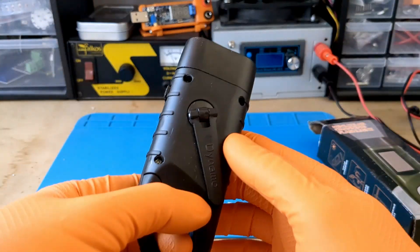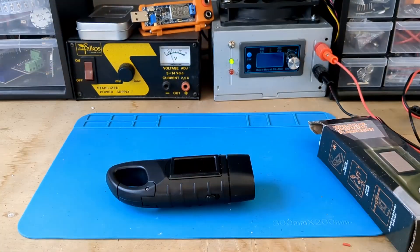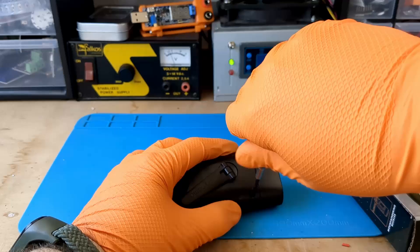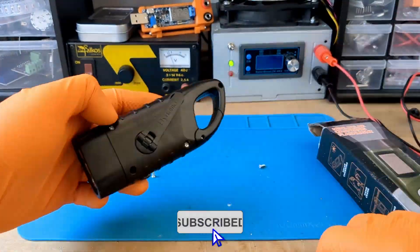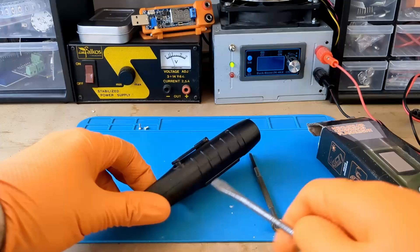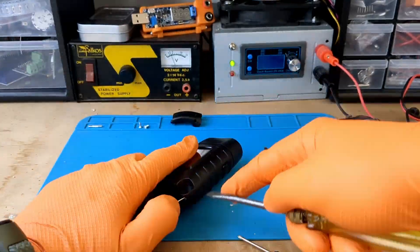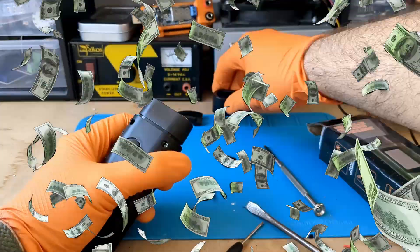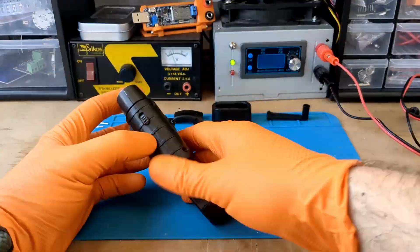It doesn't seem to emit much light, but today there is sunshine in my workshop and it feels like summer. As I begin to take apart my guinea pig, I would like to remind you that if you subscribe to my channel, your life will become great in an instant. I'm serious, I'm not bullshitting. 99% of my followers have found true love or won the lottery in less than 6 weeks. Think about it — I think it's a good investment.